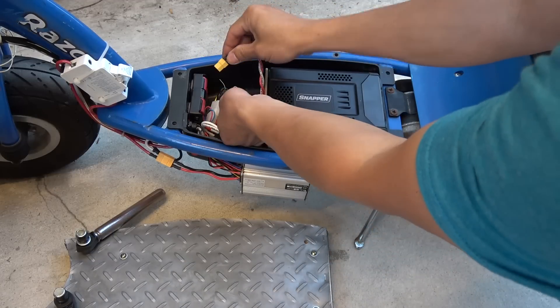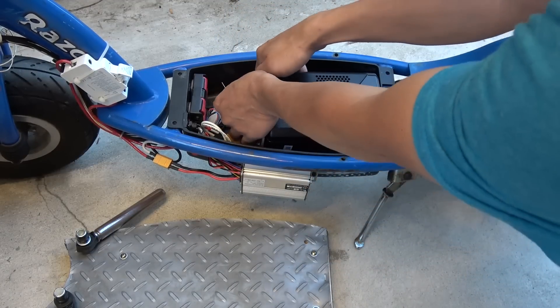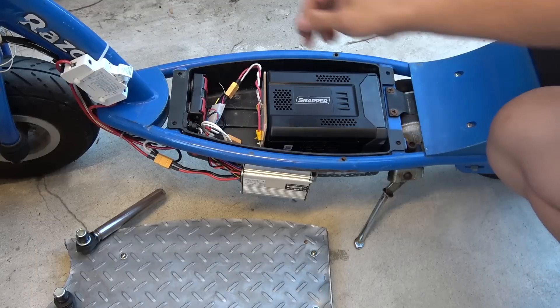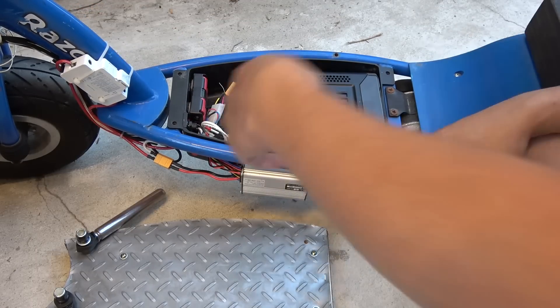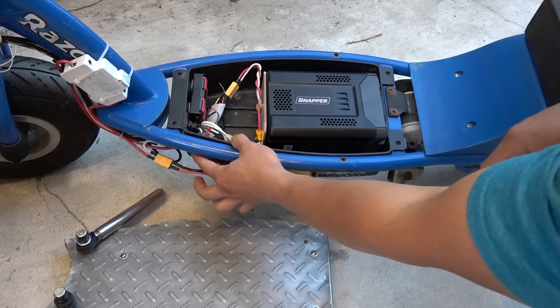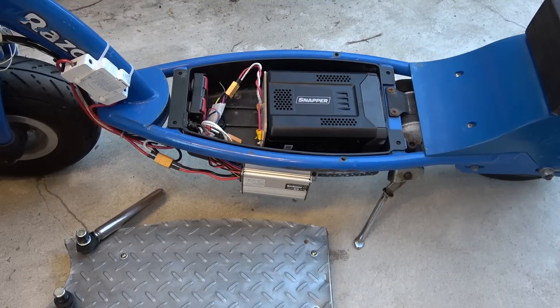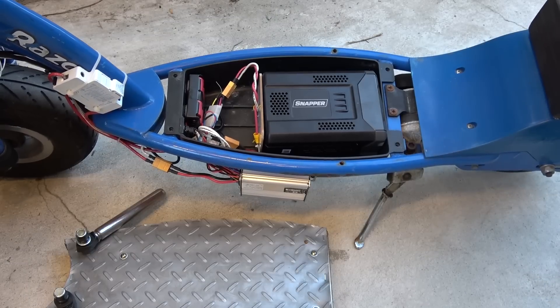Moment of truth here. Let's plug it in and switch it on. You hear the relay click. So far so good — it's working.